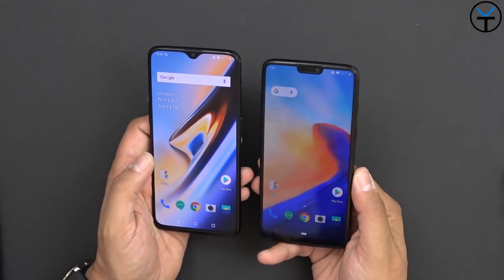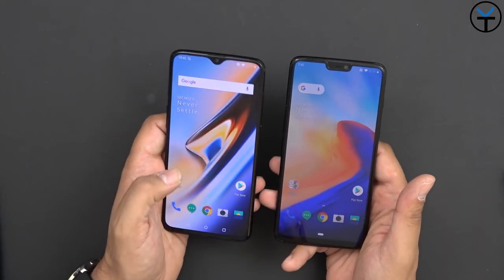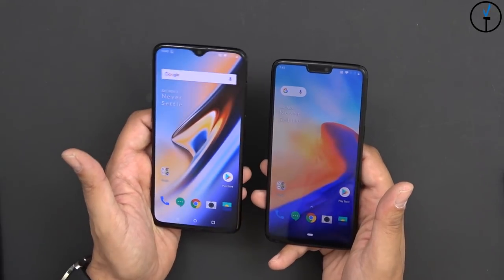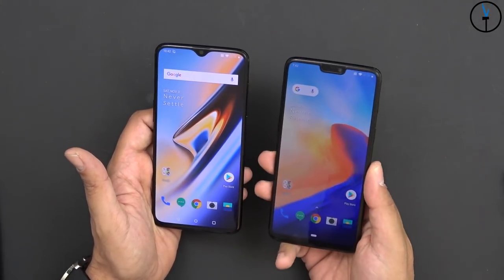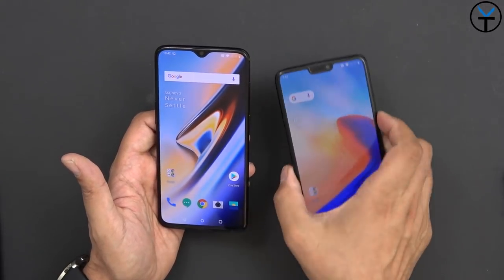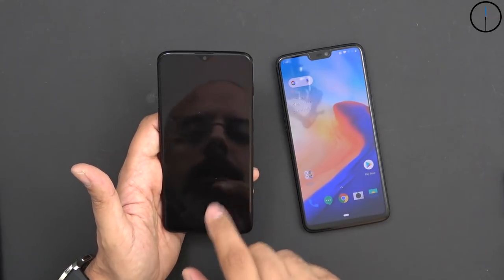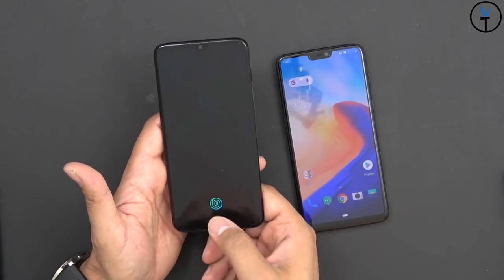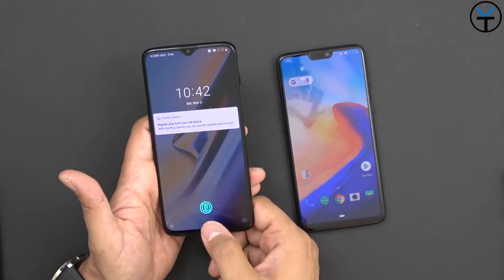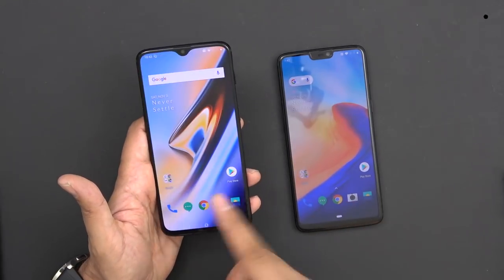We also have a pre-applied screen protector, and there are no official glass protectors from OnePlus yet. As soon as that's available, I'll pick one up and show you guys how to install it, making sure it works nicely. The big reason behind that is because we have an in-display fingerprint sensor. So let's unlock the device - turn on the display and power it on. There's the fingerprint sensor - you have to position it correctly, and you can register as many fingers as you want.